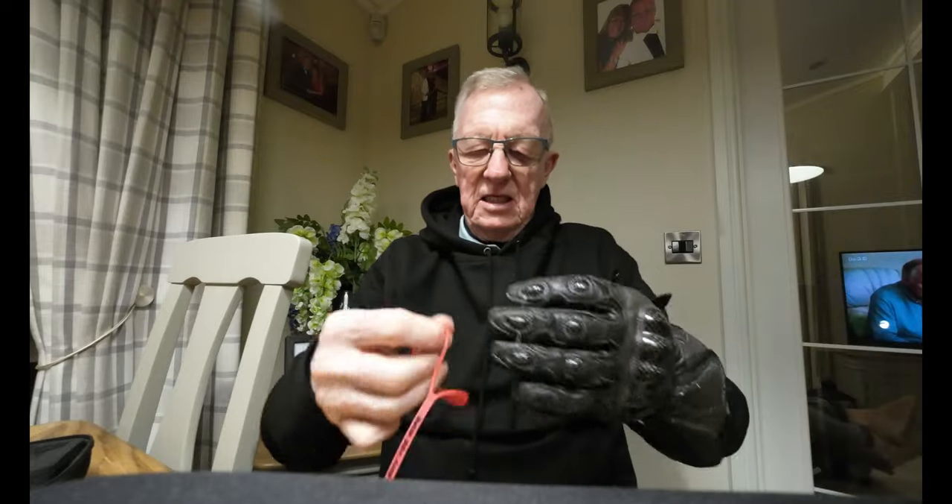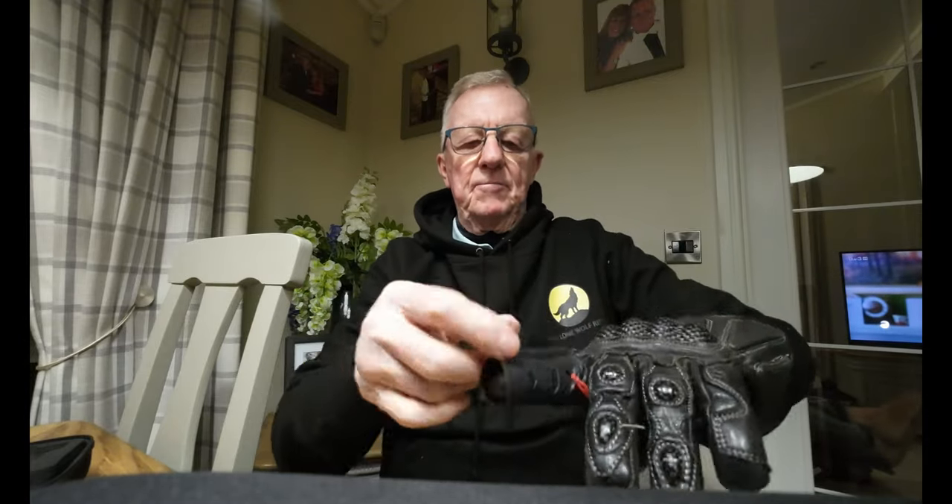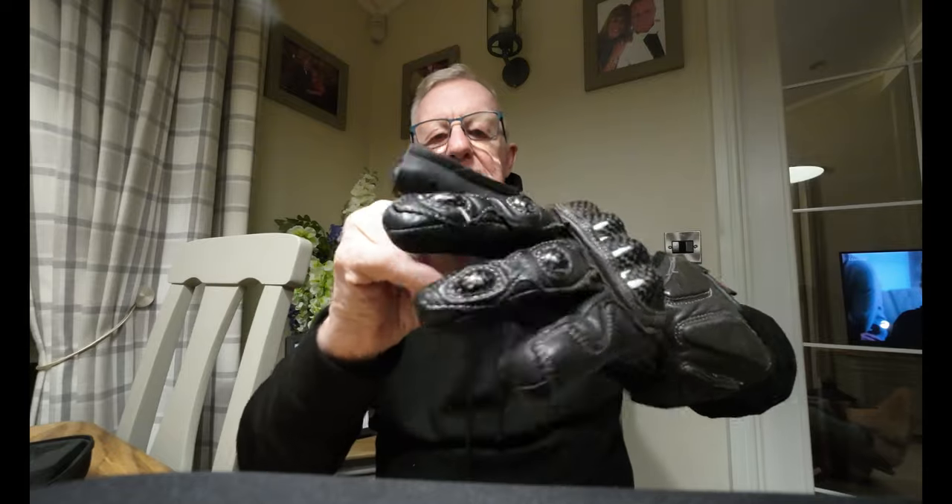How it works is you get your glove — I'll just put the glove on there. That slips over there like that, so it's on your hand. And then this slips over your finger — your first finger, on your left hand, your clutch hand obviously.